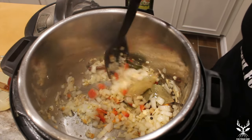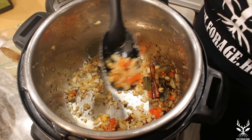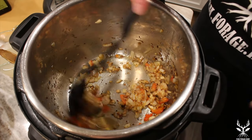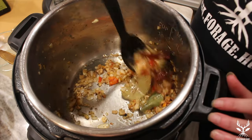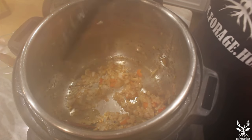If it does start to stick you can add a little chicken stock or a little water. You want to make sure your vegetables have browned out quite a bit, constantly stirring so you don't burn anything. Once your vegetables get nice and brown like this, then it's time to go into the next step.